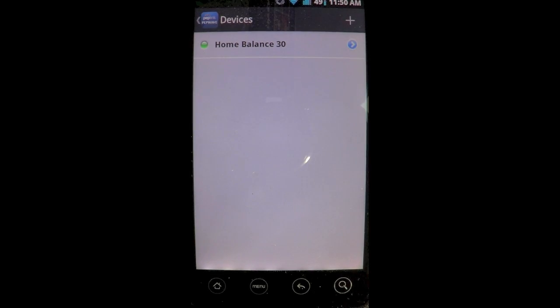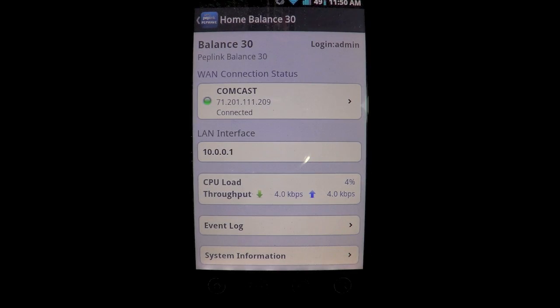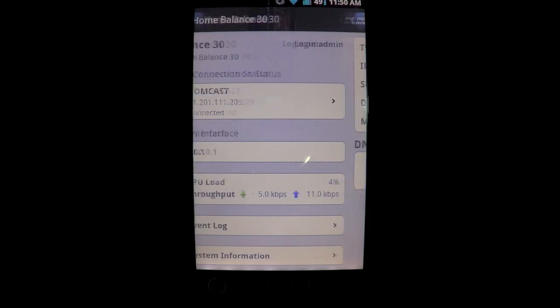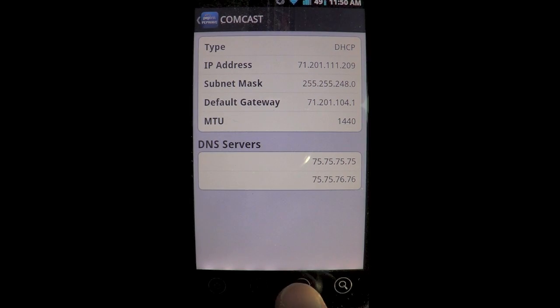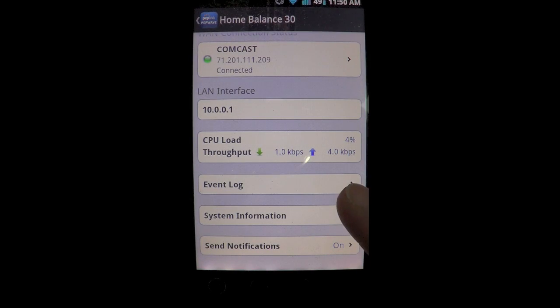Let's select the Balance 30 that's already added. The router itself comes up and you can see it's named Balance 30. My primary internet is named Comcast on the router. You can see the external IP address, and clicking that gives you some more detailed information on the network. You also get information on CPU load as well as current router throughput up and down.